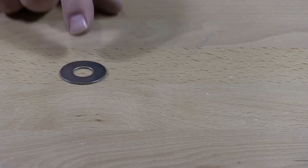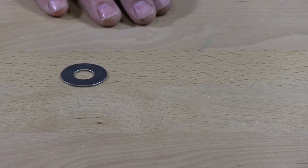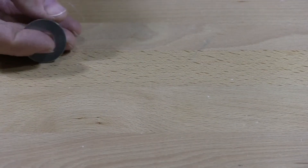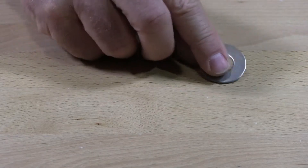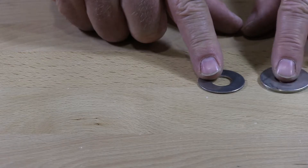I wanted to show you the difference and different types of stainless steel flat washers we have here. This is a standard flat washer, right here. This is a military flat washer.